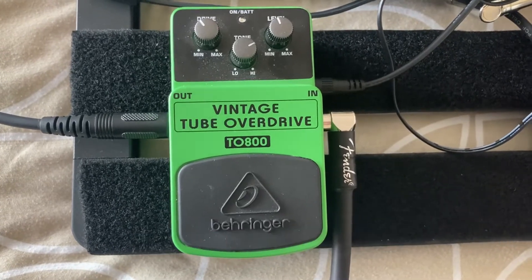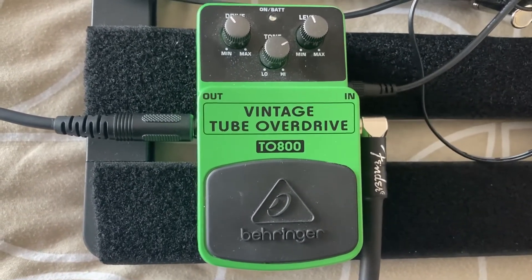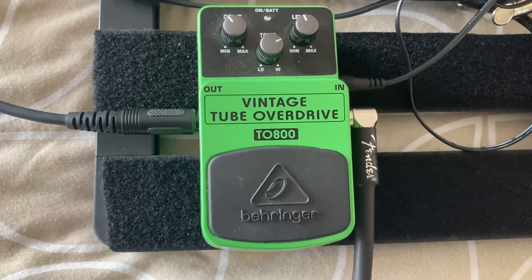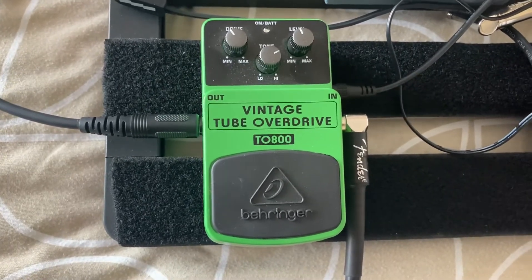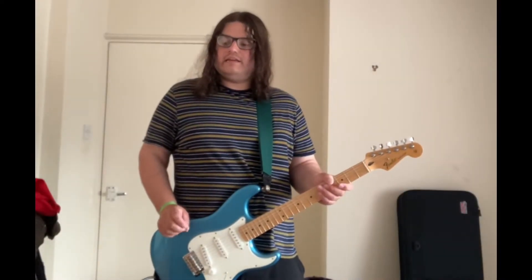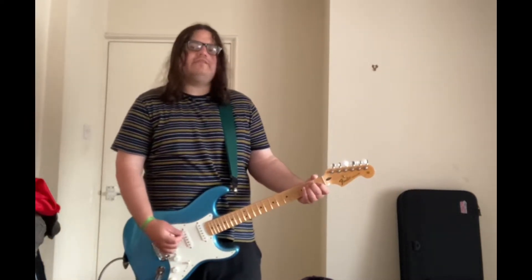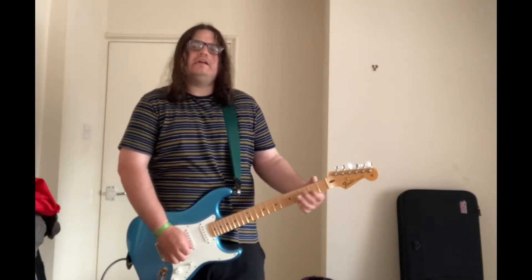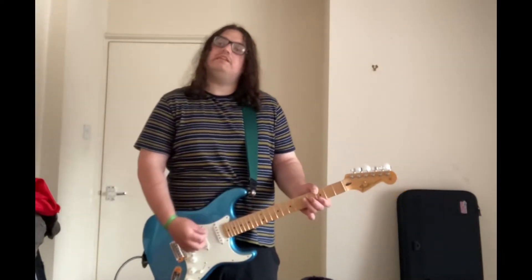Today's Mad Monday Pedal Day — or Mad Tuesday Pedal Day because it's delayed — is a Behringer TO800 vintage tube overdrive with three knobs, and it's green. I wonder what pedal that is! I'm using a Boss amp with all effects off including the reverb. This is the dry signal from this Mexican Strat — neck position, bridge position.